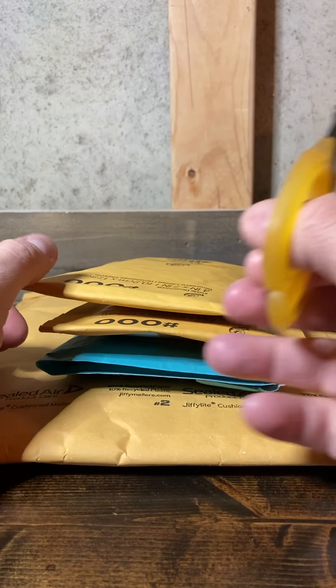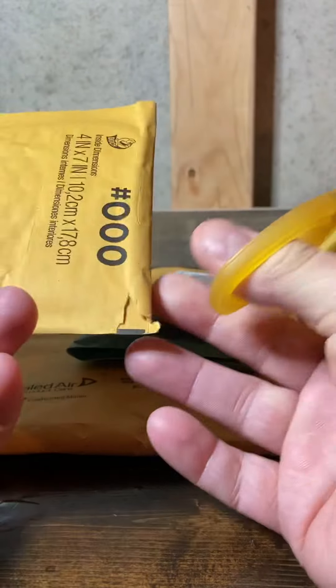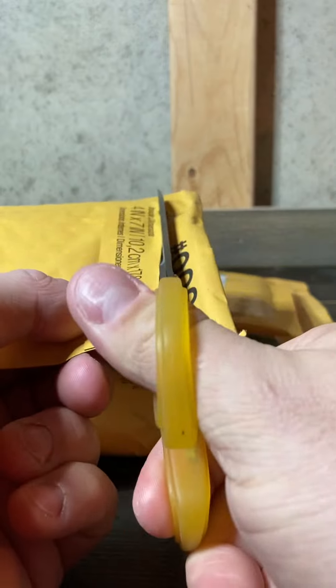Alright, we got four packs today — they're all smaller. Not sure if they're from Facebook or eBay, but let's get into them and see what we got.